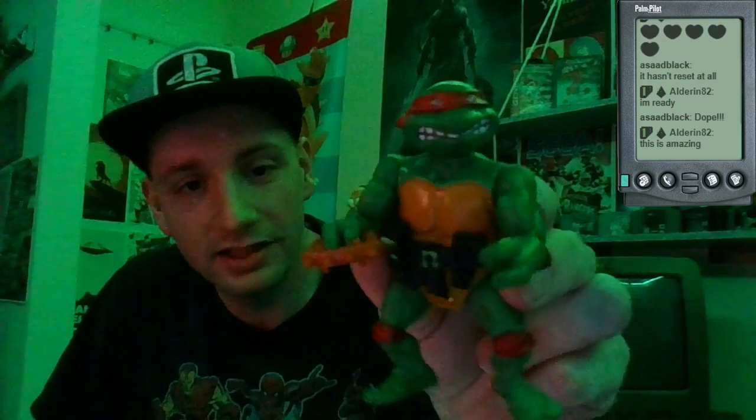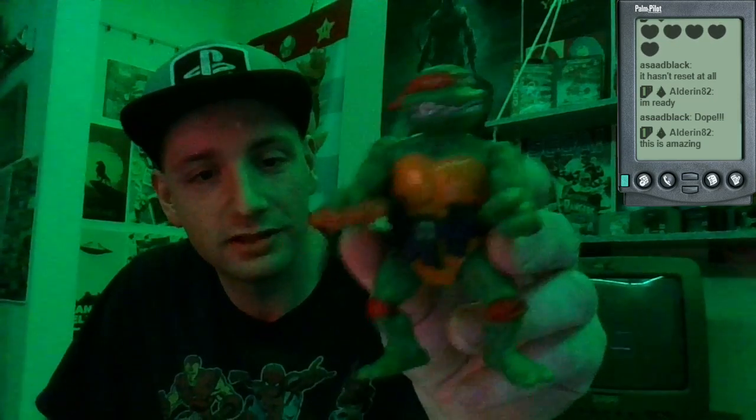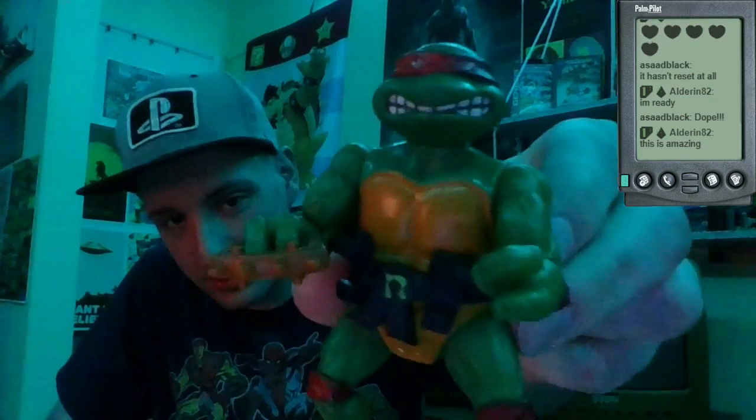Wow, he's still got his belt. This is like an original run Raphael — this is like one of the first ones. And he's still got his belt. I don't think I have any weapons for these guys, but yeah, that's one of the original turtles.